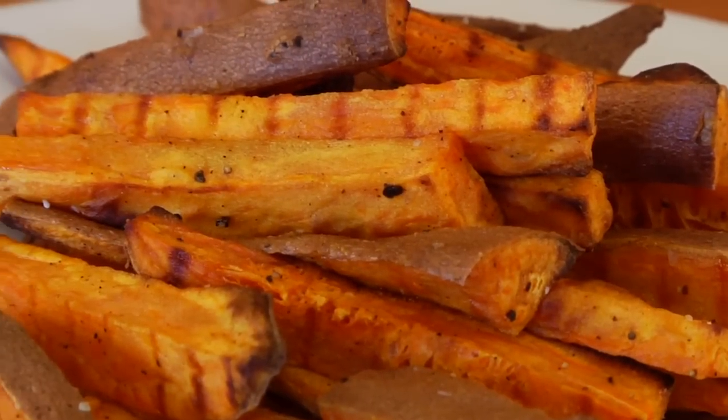For those of us trying to keep it clean, we know that french fries are an occasional treat — that is, unless you know somebody that could show you how to make a fry that you'll feel good about eating. I'm Dani Spies, and for this how-to, we're making sweet potato fries.